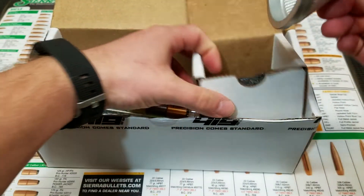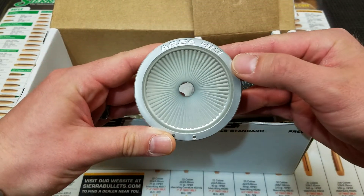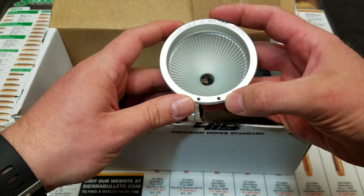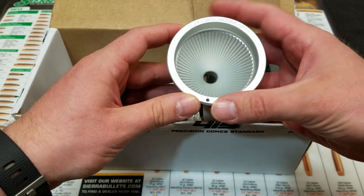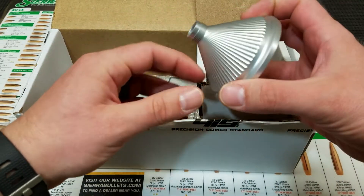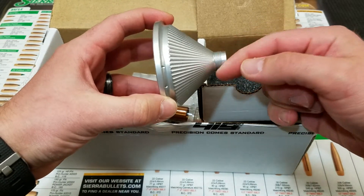Specifically, looking at the funnel, you'll notice it's been well machined out of a piece of billet aluminum. Area 419's logo has been engraved. It's been threaded to accommodate the handle that comes with the Master Funnel Reloading Kit and any accessories you may attach. Fluting has been included in the interior and exterior, and the head has been threaded so that caliber-specific funnel heads can be attached.